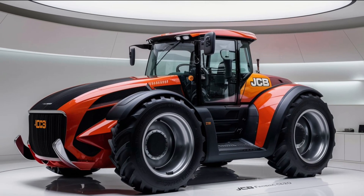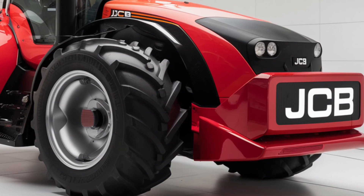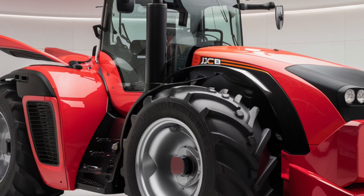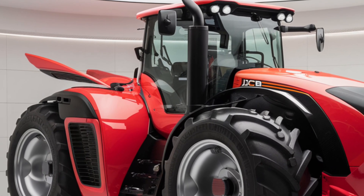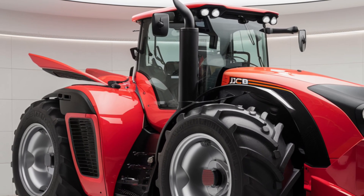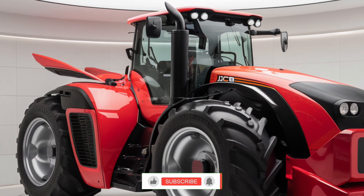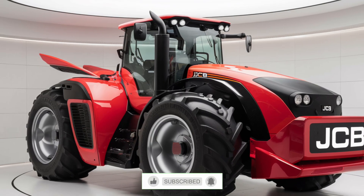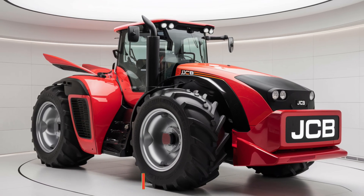If the features and price align with your needs, the Fastrack 4220 could be a valuable addition to your farming operation. For more information on agricultural equipment and machinery, we'll see you in the next video!